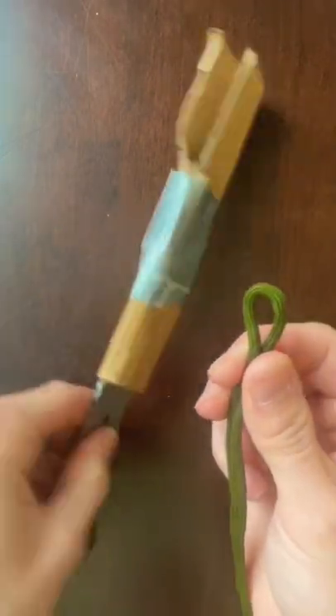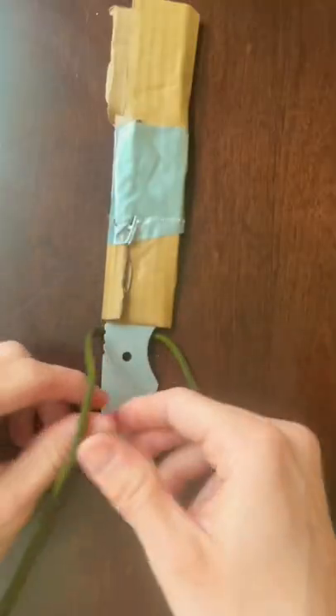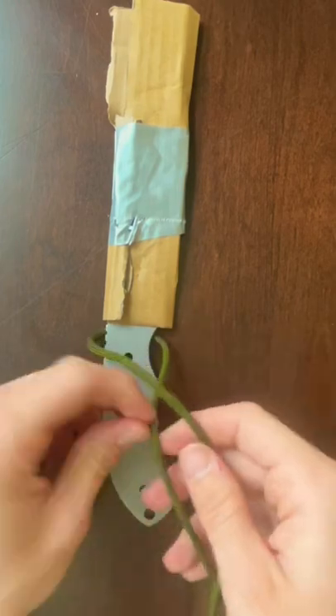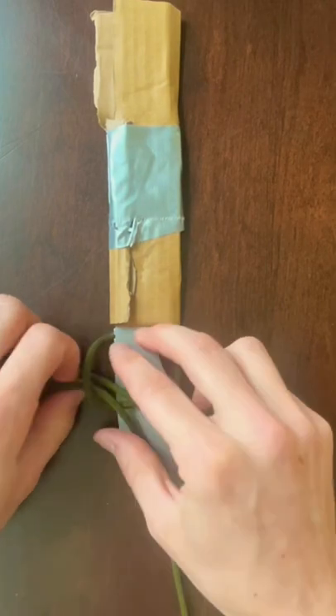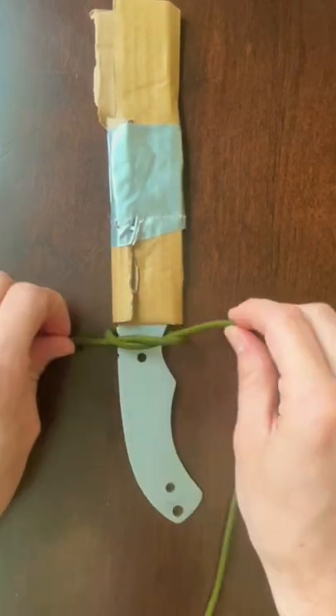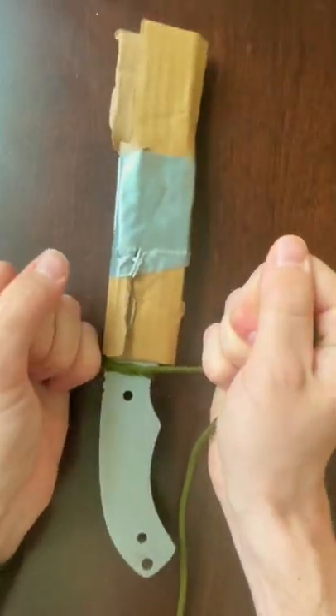Place the middle of the rope underneath the blade where you want to start your handle. You're going to go left over right, and with the original right piece, make a small loop and put it through the hole on the left side of the knife. Pull it through, pull it tight, and then cinch it down.